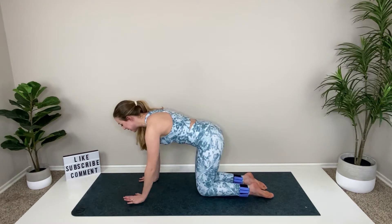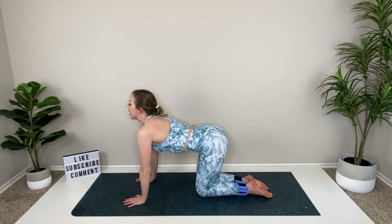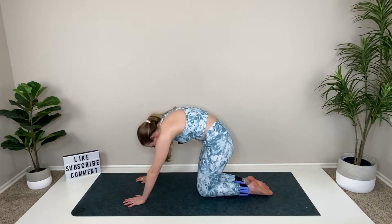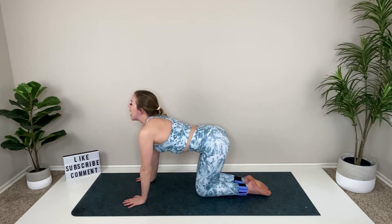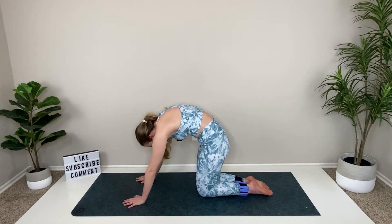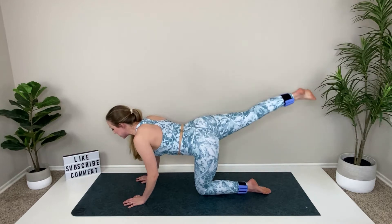Start in tabletop today. Take your knees right under the hips, wrists under the shoulders. Inhale, lower your stomach, lift the chin. Exhale, round it out. One more time — let's take that belly down. Exhale, round, then come to a flat back. Extend your right leg and bring it through in between the hands. If you need to lift a hand, no problem.